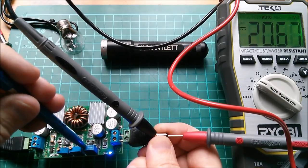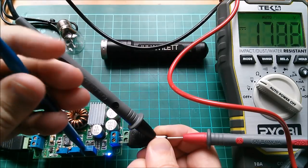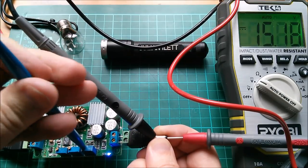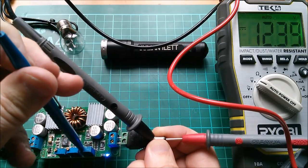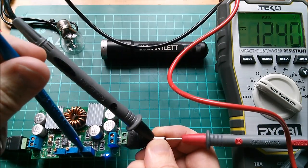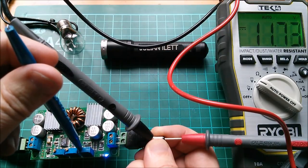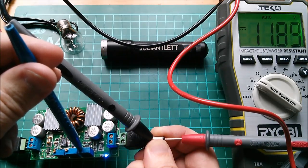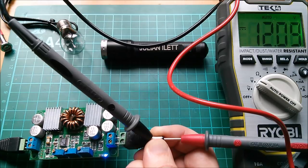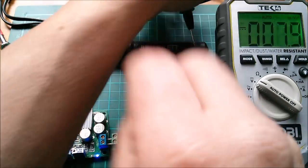I don't know which one of these pots does voltage, so we're going to have to just see what happens when I twiddle them. Yeah, that seems to be doing voltage - that end one. So let's bring that down to 12 volts. I don't know what the current limit is set to of course. The capacitors will take a while to react. 12.4 - let's go for exactly 12. There's some backlash in this pot. That'll do - 12.1, that'll do.